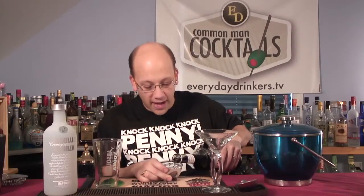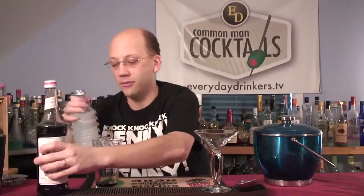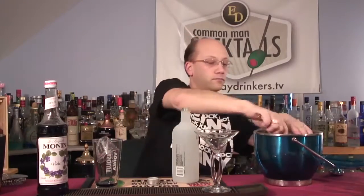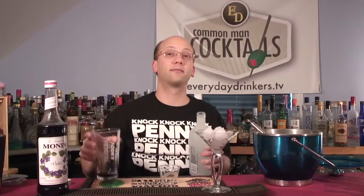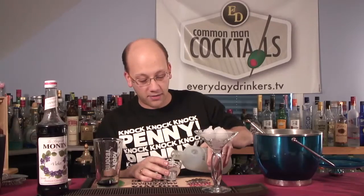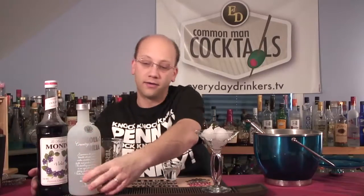The recipe calls for a half ounce of Moanin' Violet syrup and an ounce and a half of vodka — straight, simple. It might be very sweet though. I did use this in some of my tea. It is only a half ounce, so the sweetness might help counterbalance some of the alcohol taste you might get out of the vodka. Some people like a cocktail that doesn't taste like alcohol.